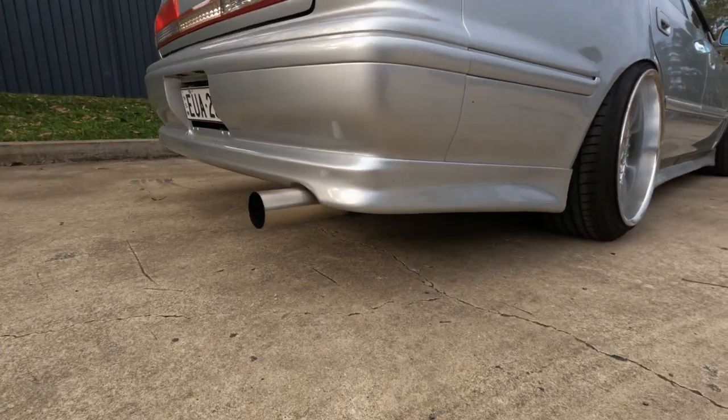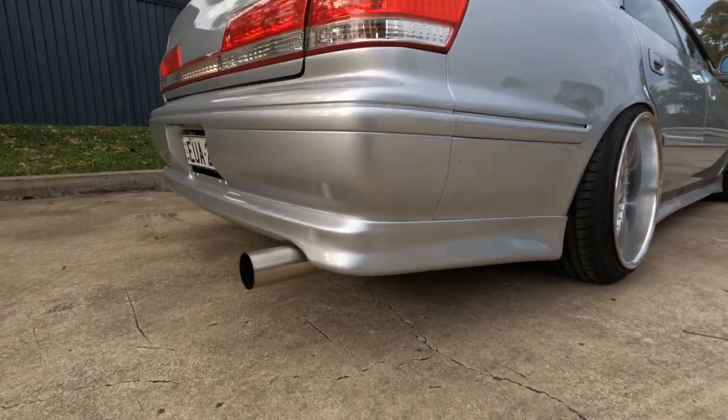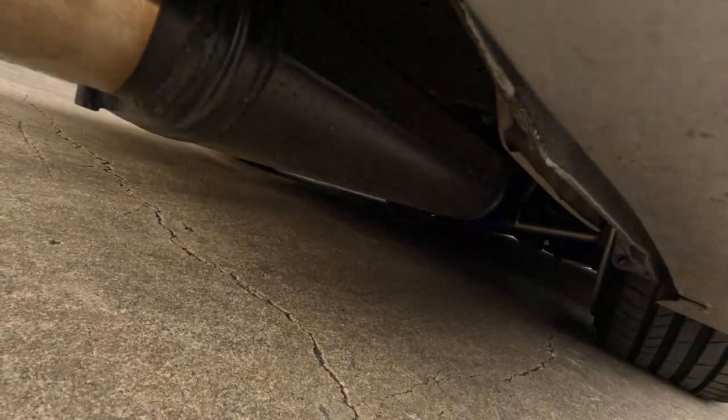This is the exhaust system. I think it's a 3-inch with a muffler. And it's straight through, starting from the CT-15 stock turbocharger. I'll show you guys the engine bay real quick. It's still running fairly stock power with just bolt-ons, stock ECU.